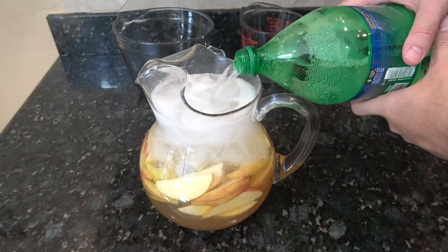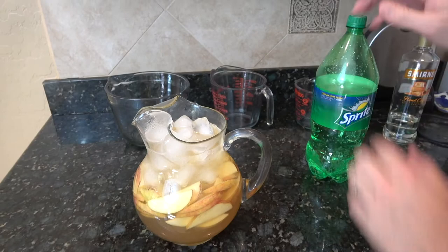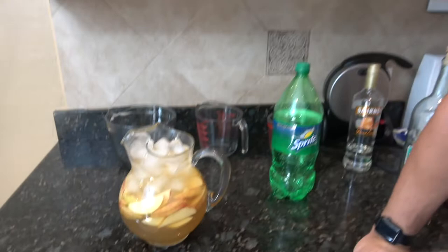Not even a full liter — maybe half a liter. This is a two-liter bottle. Put this in the fridge and serve it when you're ready. I would recommend that you let it sit for at least an hour or two in the fridge. I would not let it sit overnight — you want to have it the day of. Make it in the morning and you're going to be ready for whatever your occasion is that evening.